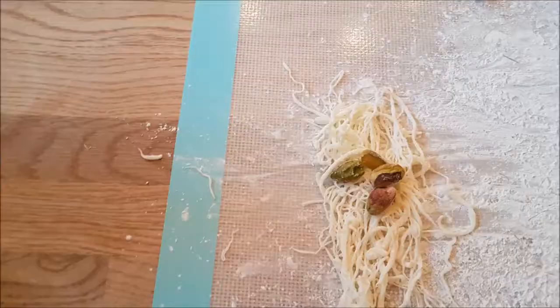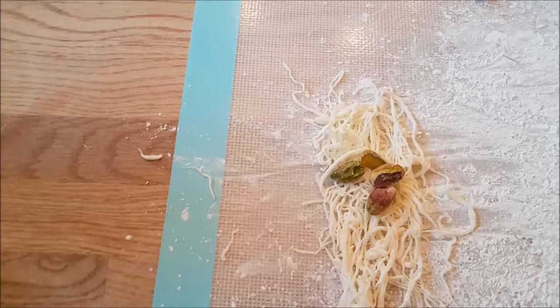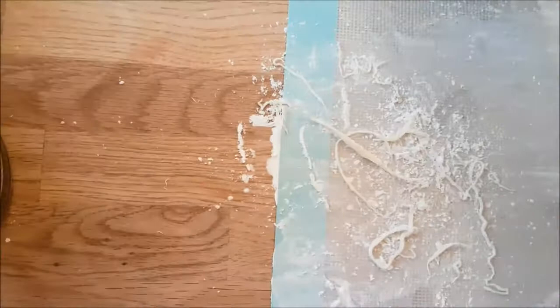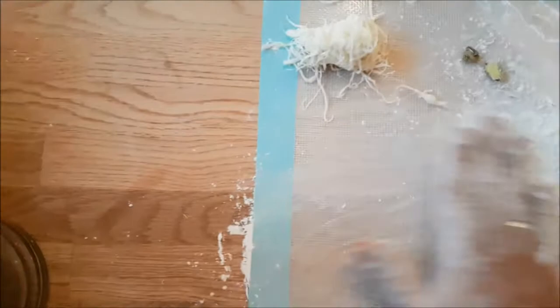I stretch it gently in the cornflour. Now with my special touch, I add the pistachio — roasted pistachio is a very good match with this kind of dessert. We roll it like a spring roll, and you can see you can roll it or shape it any way you like, with any flavor — it's up to you.